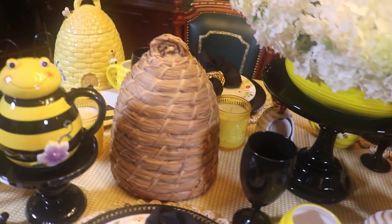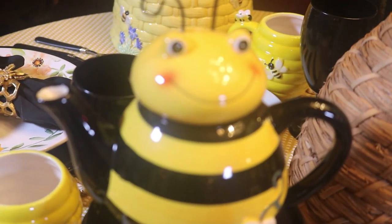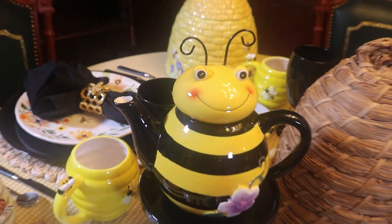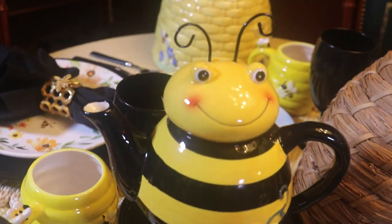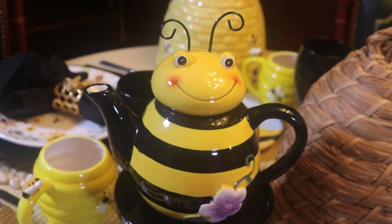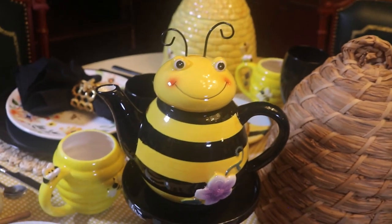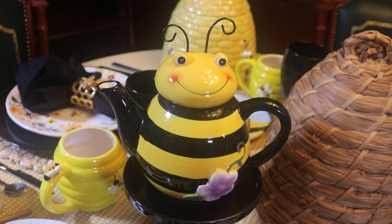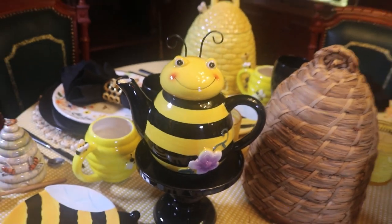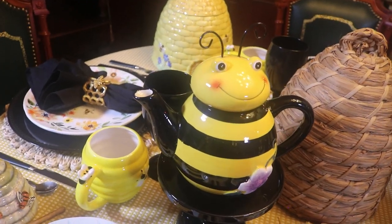And here at this end is one of my favorite teapots. Isn't he cute? I got this teapot from a mail order catalog a few years back. There's also a ladybug that matches him — I featured her in my ladybug picnic video. I'll put a link at the end of this video if you guys want to see her. But teapots this fanciful are a little bit hard to find these days.